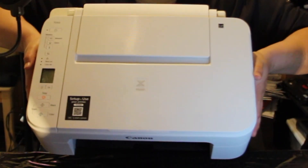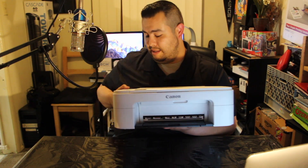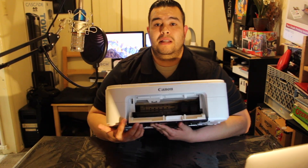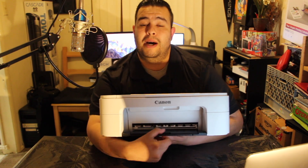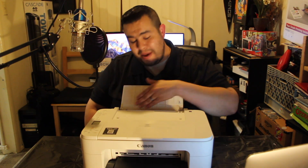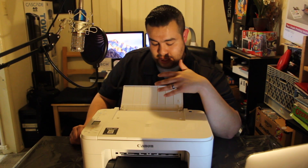So this is the printer right here. I'll put some closer shots as well. If you turn it on you can hear it working. Inside there's a slot for the ink — you pull this right here and the ink cartridges are right inside, very easy. You close that up, your printed papers come out through the bottom black slot, and up here is where you place your paper.